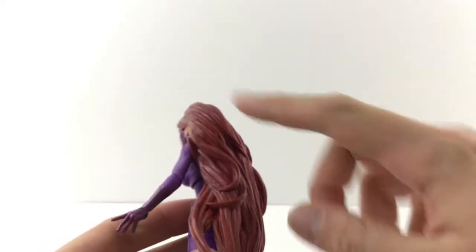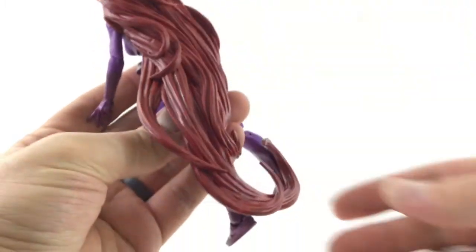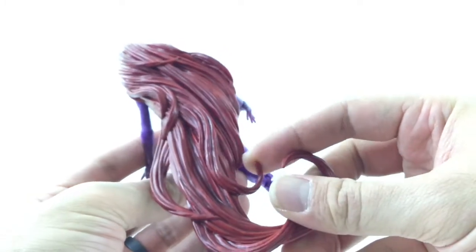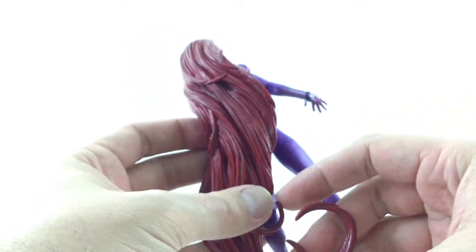Her hair is done really well — it's a dark red with a nice black wash going all the way through. Crazy hair, but it looks really good. It's kind of a pliable, almost rubbery plastic. Just a great sculpt.